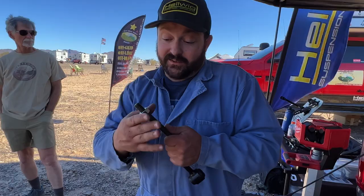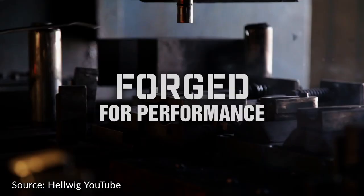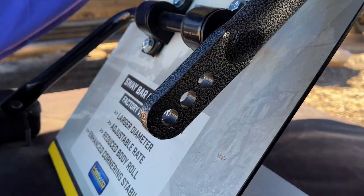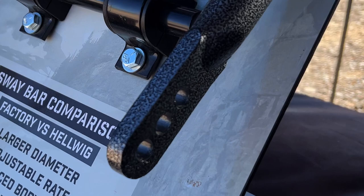Specifically for the truck camper market, we developed our Bigwig spring — an inch and 5/16th diameter, 4140 forged chromoly steel sway bar. We developed that large a diameter because we were getting a lot of calls from people with slide-in campers saying they still had too much body roll even with our inch and a half diameter. So we did some math, ran the calcs, did some testing, and the Bigwig was born. We wanted to give the consumer tunability, so on any application where we can, we make them adjustable up to three holes — about a 12% difference in spring rate between each hole.